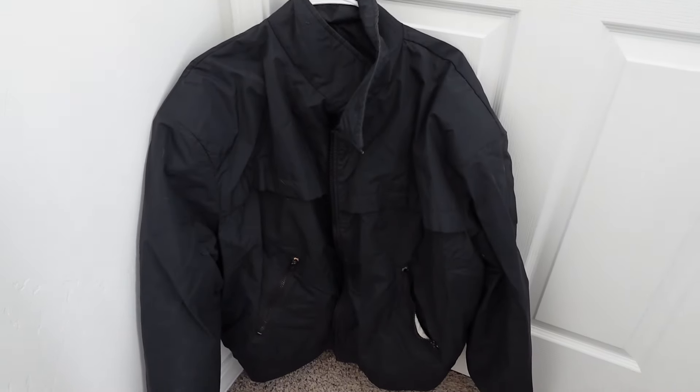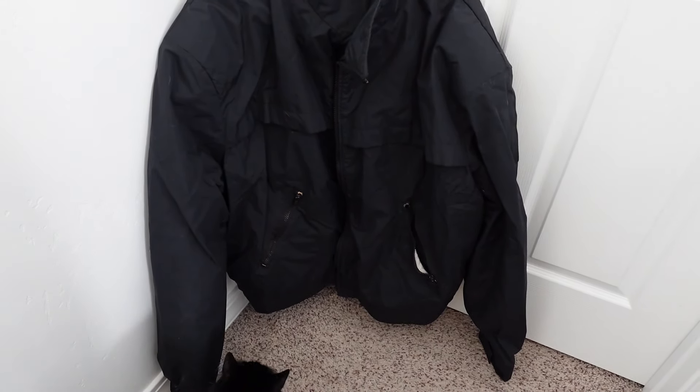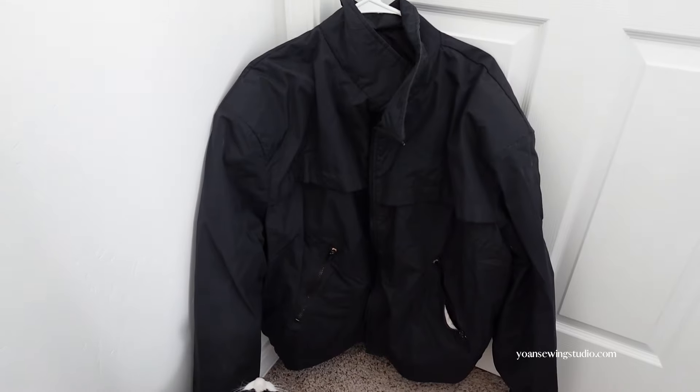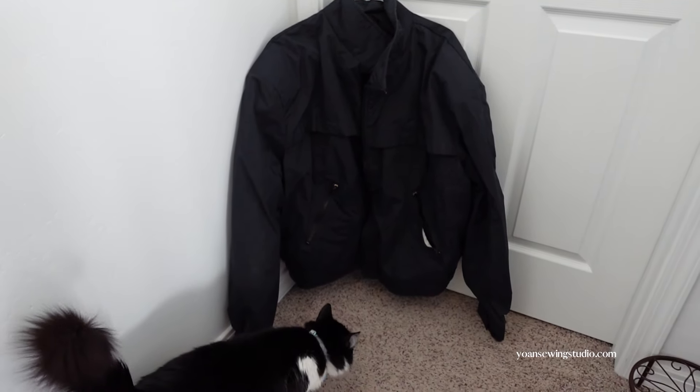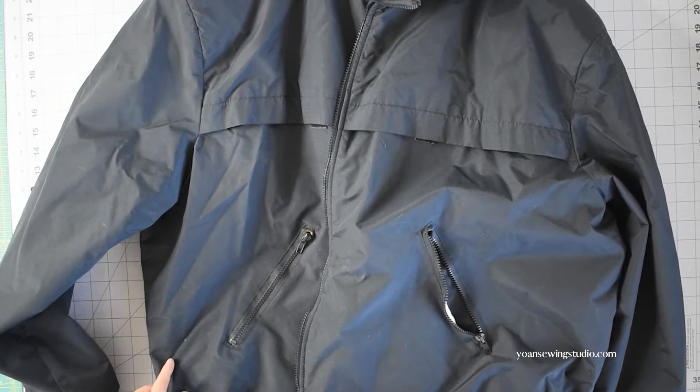Hello everyone, this is Johan and welcome to a new video. In this episode I'm gonna share my little upcycling adventure. I found my husband's old jacket — a mid-weight waterproof type of jacket. The zipper is broken but the fabric itself is in good condition, and I can tell it is a good quality material. So I thought rather than tossing this jacket in the garbage, why not extract the fabric and turn it into a little purse.